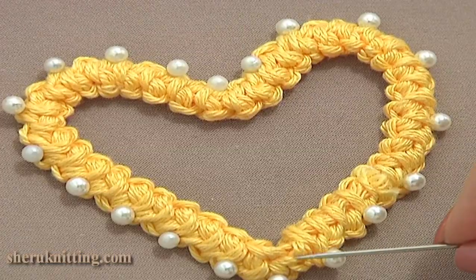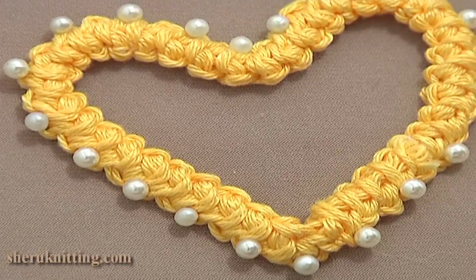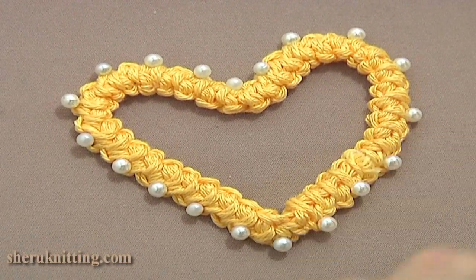After you have the necessary length of your cord, use the yarn tail to join it in the round. Then make a heart shape by placing the cord on a mat and fixing it with pins.